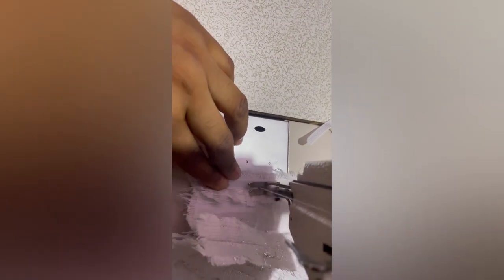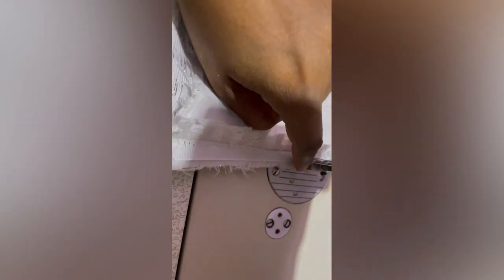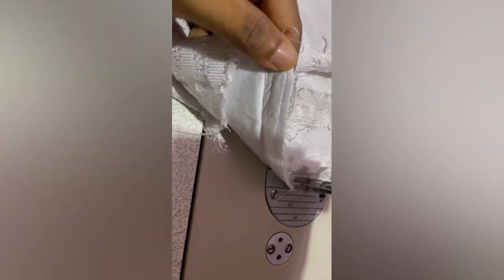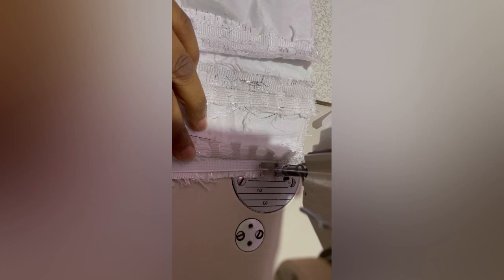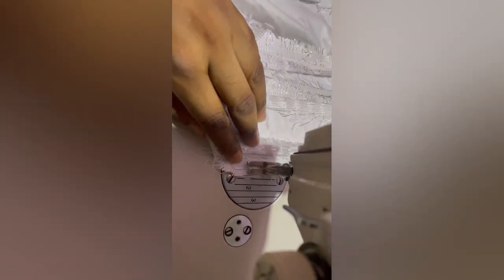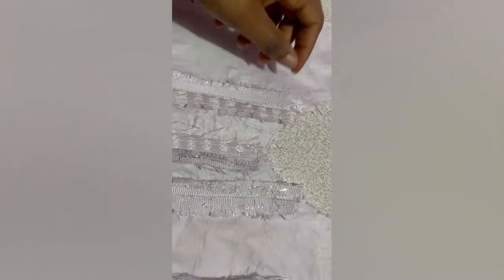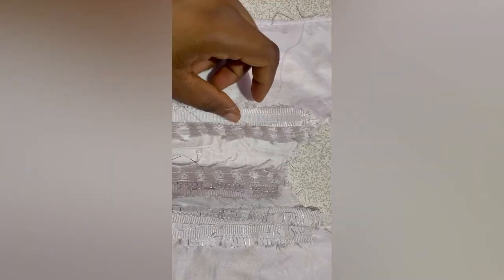You're sewing just on top of the seam allowance. This is the easiest and best way to sew your impute boning. As you can see, we are sewing only on the seam allowance — meaning we flipped the whole fabric inside, placed our boning on the seam allowance, and are sewing it. Just continue this process until you're done and you get your desired look.